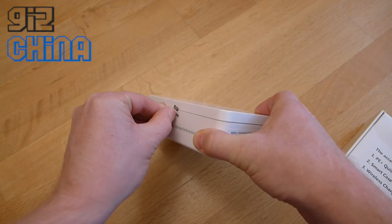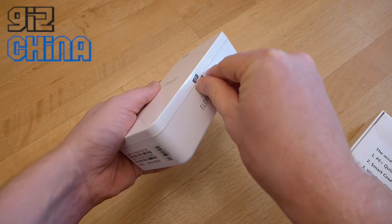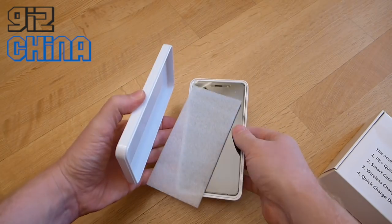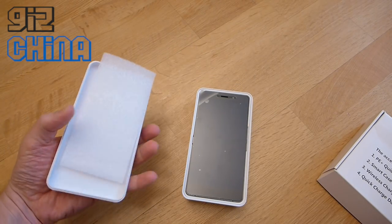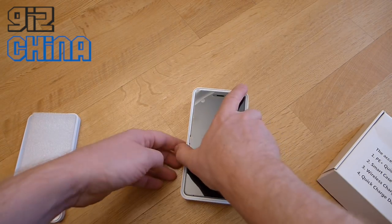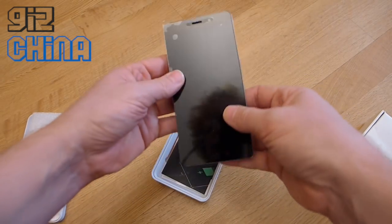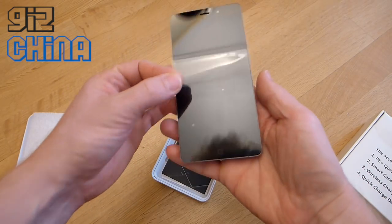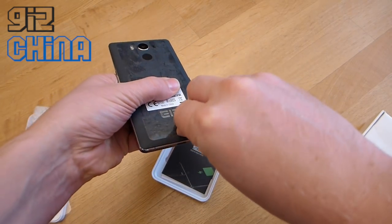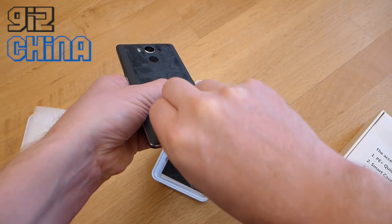It's all sealed up, so I'm going to peel the sticker off on this side and this side too. Opening the box for the first time, you can see there's a bit of foam to protect the phone. This is the Elephone P9000 — it's the first time I've actually seen one in the flesh. It's come with a protective cover on the screen and another protective piece of plastic on the rear too. It feels really light, to be honest.